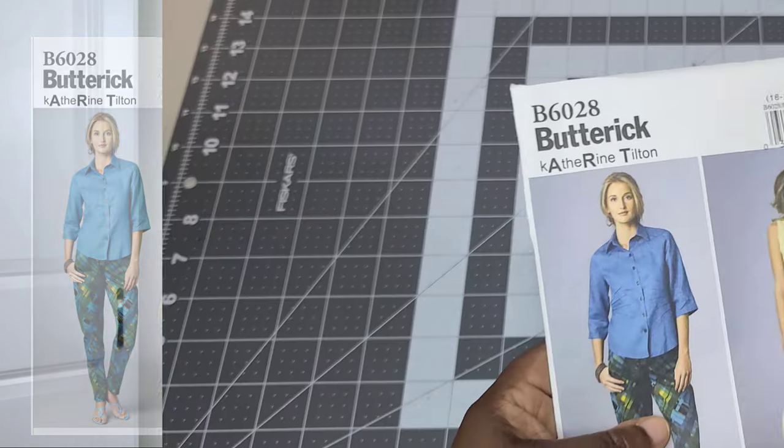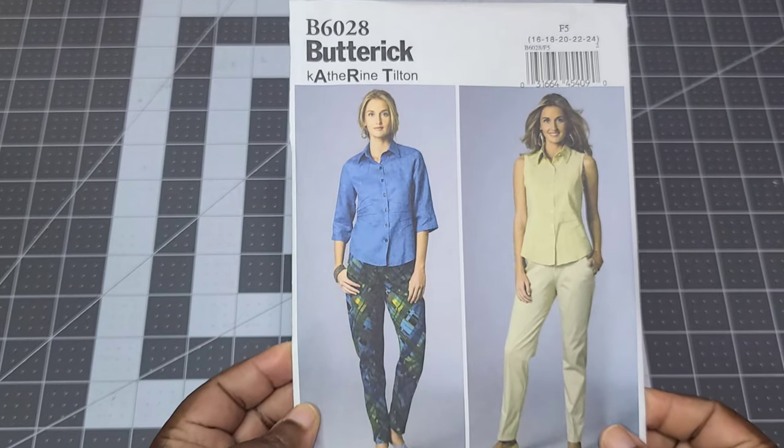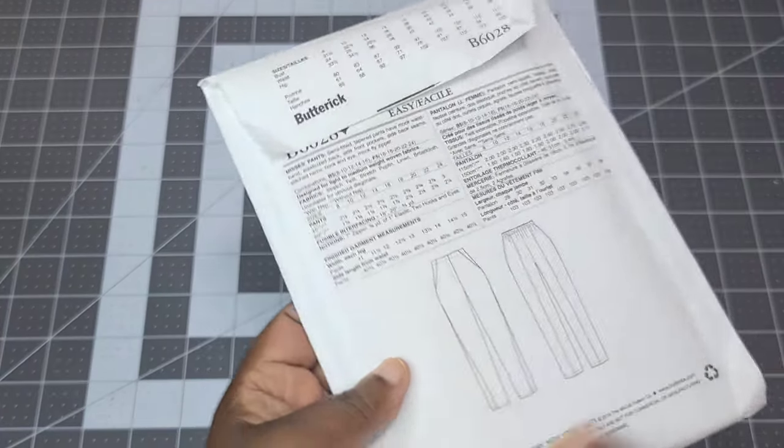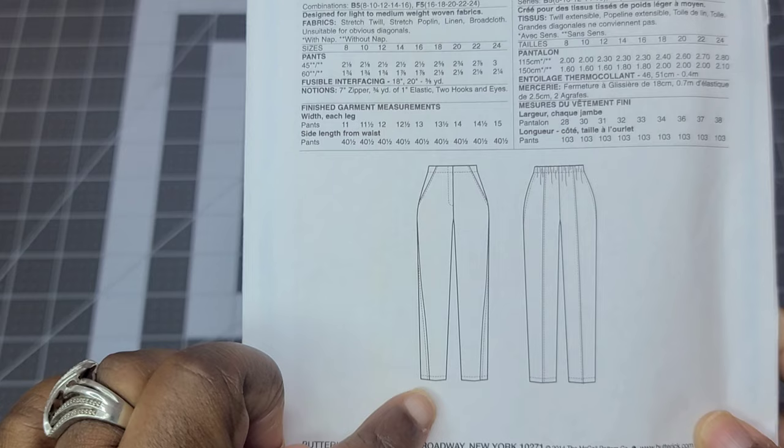I also picked up Butterick B6028, a pair of pants. It's semi-fitted tapered pants with a mock waistband, elasticated back, side front pockets, side back seams, and a stitched hem. It calls for a hook-and-eye closure with a mock fly — so no actual zipper or buttons — because the back is elasticated.